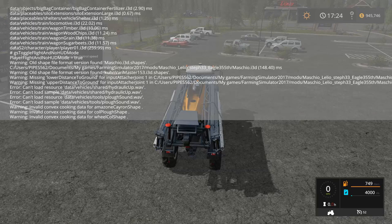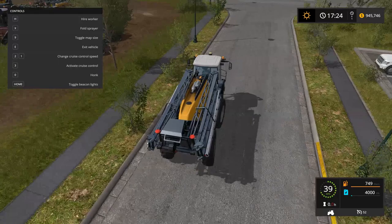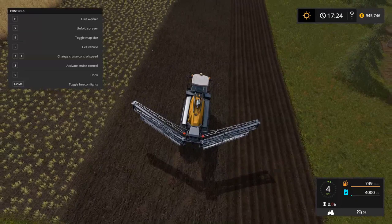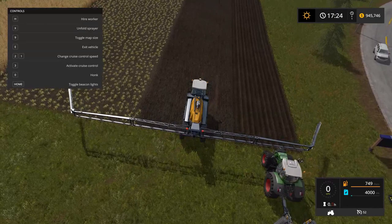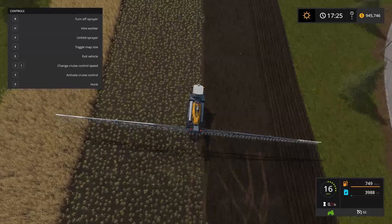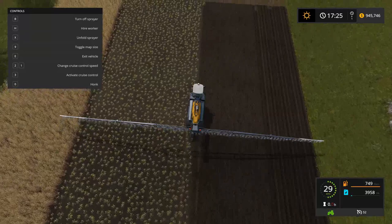I'm going to jump in the Amazon sprayer and test it out. I'll fill up with liquid fertilizer — look how slow it's going up though: 2,000 liters is only 2% of the tank. That's because this guy holds 100,000 liters. Now let's go. Look at that 40-meter work width still unfolding — I think it unfolds four or five times. Look how fast I can go fertilizing. It'd be great for those big fields. Eagle355 makes some pretty decent mods.